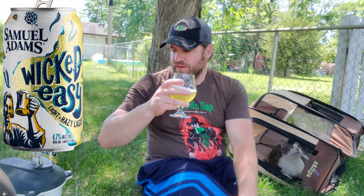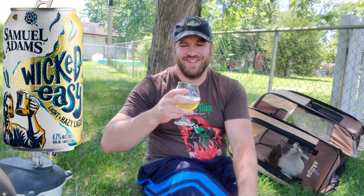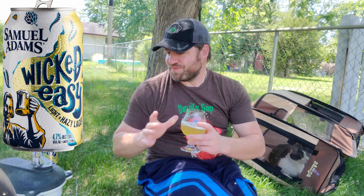Damn, that's a really good beer. Perfect for a day like today. When Minnesota gives you 100 degree days, make citrusy, lemonadey beer.